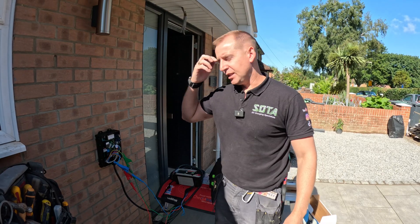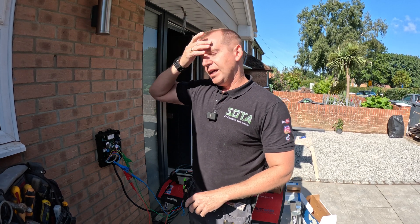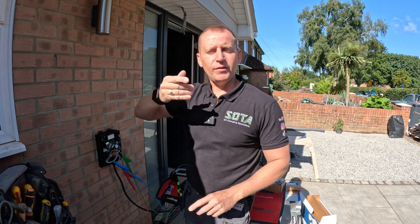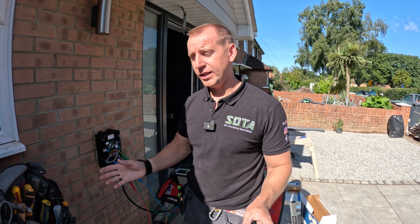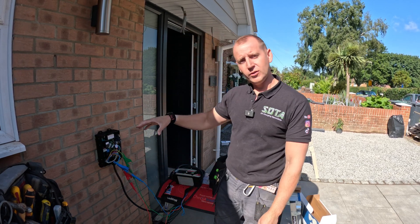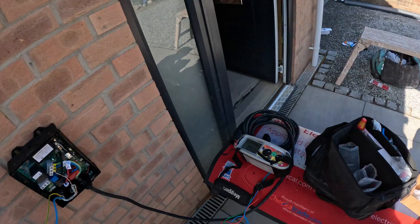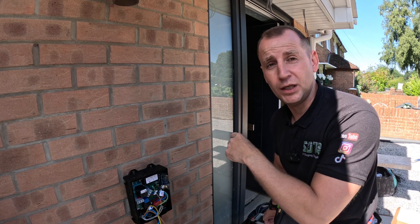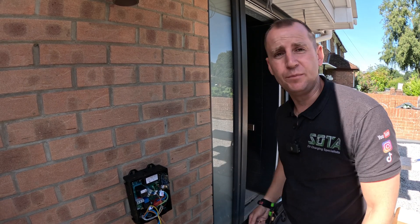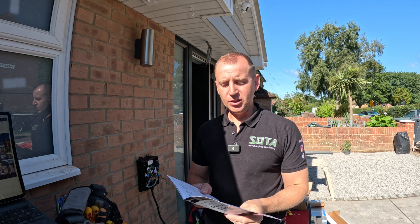I've got my dead testing done, and that is super important on a brand new install — you've got to make sure you megger those cables. I've had borders in after me, kitchen fitters in after me, and you need to make sure the cable hasn't been damaged and no one's screwed through any cables. Fortunately we're all good. Now doing my live test — Zs on this circuit — we've got 0.4Ω, absolutely acceptable. Then I do my RCD test; I want to make sure my RCBO operates in time before connecting it all up. We've got 28.2ms, that's fine.